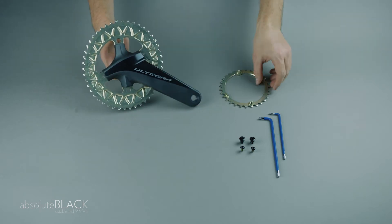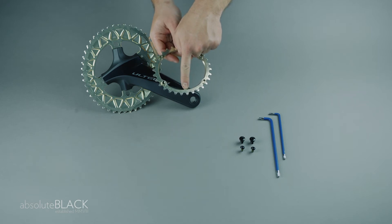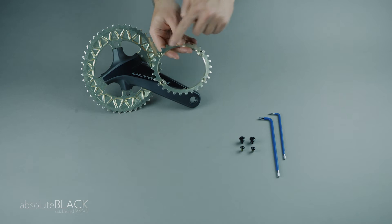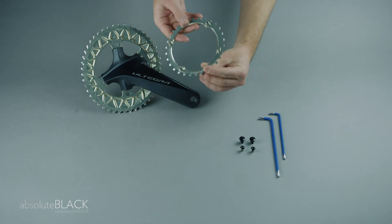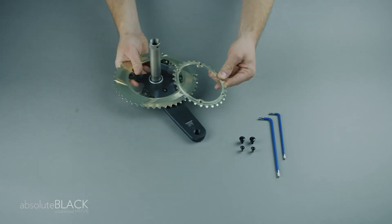Next, take the inner chainring and observe the small orientation tooth which sits behind the crank arm. The inner chainring uses threaded holes, so there are no spacers or nuts. Ensure the raised holes face the crank arm.